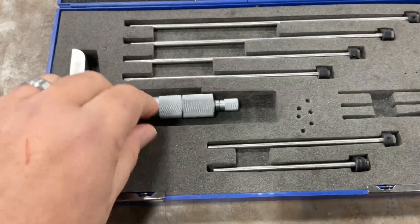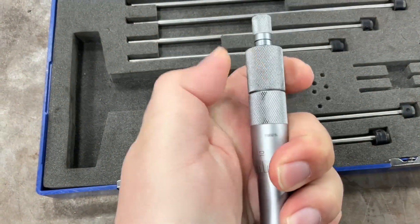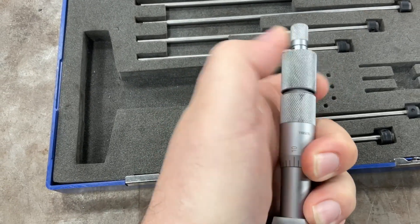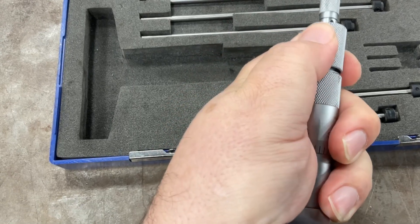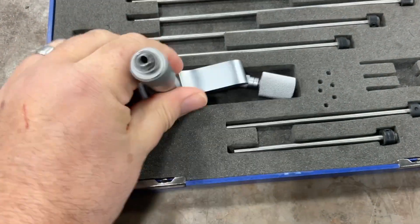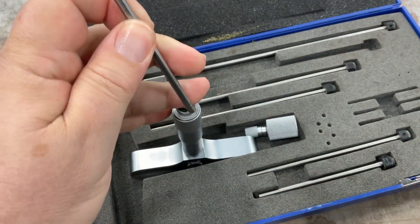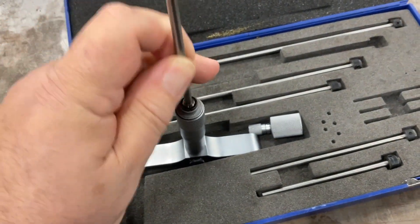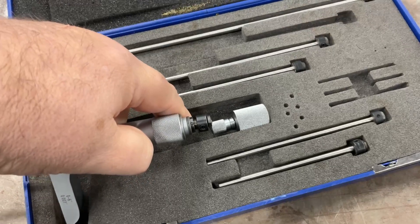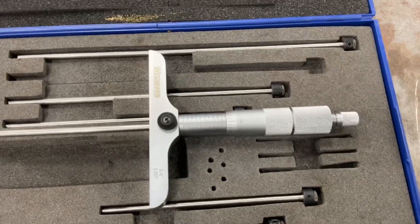To install the rod, I'm going to try to do this one-handed. You take this top piece off right here — thread it off — and once you get it off you see the hole up top. I take the rod and put this end in, let it drop, then put the cap back on. Now I'll show you guys how to read this thing.